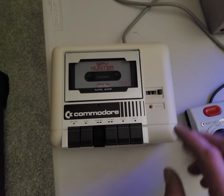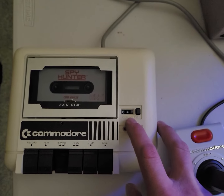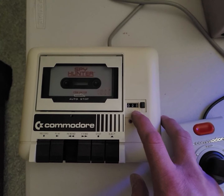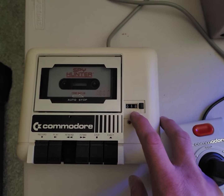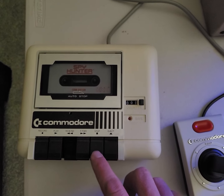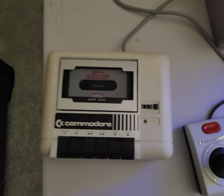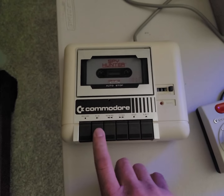So the first thing that we'll do — you see that there's a counter there — we're going to count that back down to zero. It doesn't have an auto stop, so you have to tell it to stop, and then we hit play.